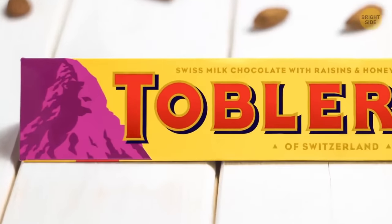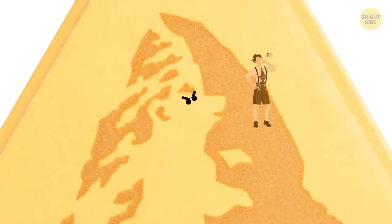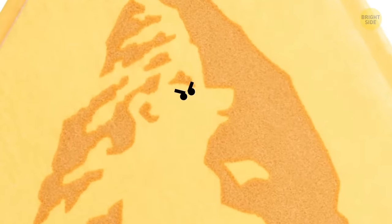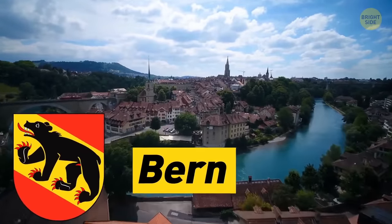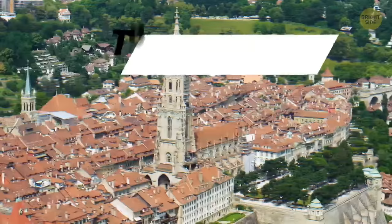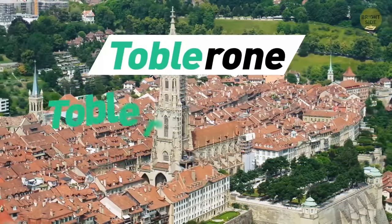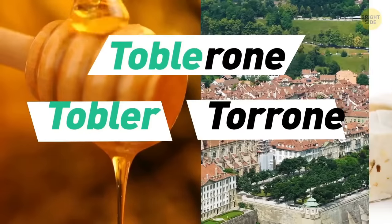Hidden within the Toblerone logo of the mountain is the image of a bear standing on its hind legs. This is because bears are a big part of Bern, one of the biggest cities in Switzerland where the founder created the triangle chocolate. Toblerone is also a play on the founder's family name, Tobler, and the Italian word 'tarone' for honey and almond nougat.